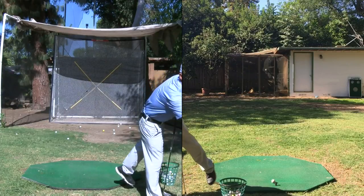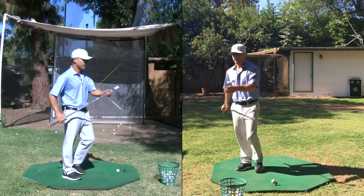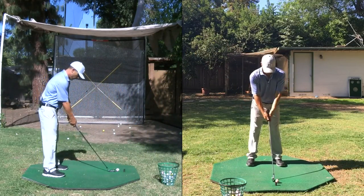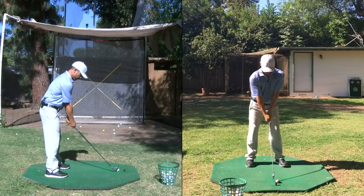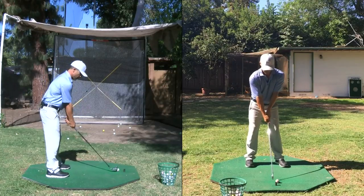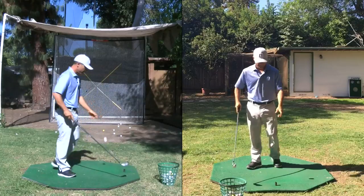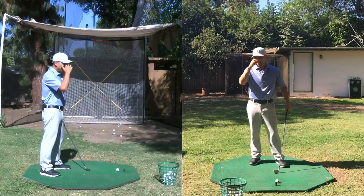Tips or drills to consistently break 80? Here's a drill I do during warm-up that will help: the three-quarter four iron. This is probably the club I hit the most. If you can hit that three-quarter four iron consistently, that is a lifesaver. To break 80 consistently on a par 72, you can make eight bogeys — but you want to avoid doubles.